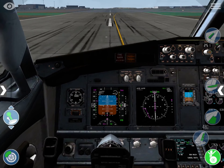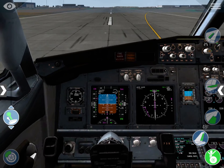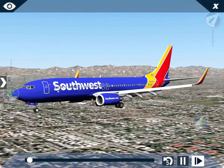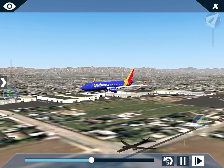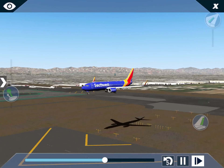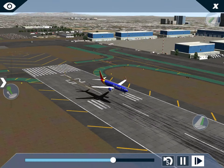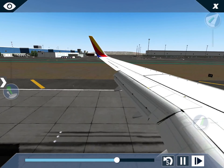You'll see a speed brake arm light here. Be careful — don't move it too far to the opposite side. Move it so that it's armed. You can see here: in the stored position it shows 'stored,' and in the armed position it shows 'armed.'